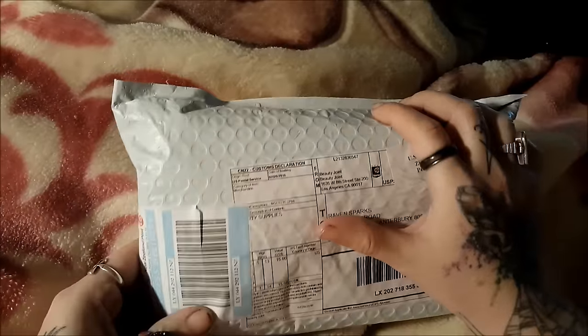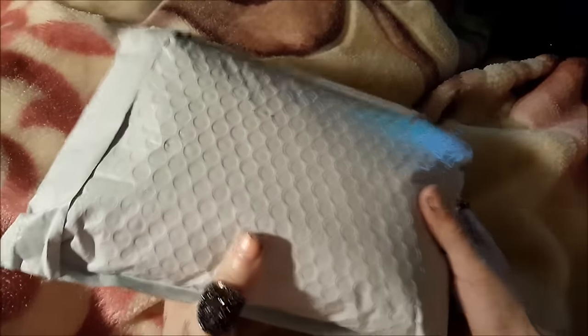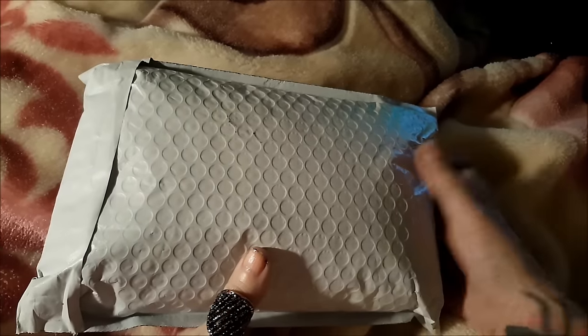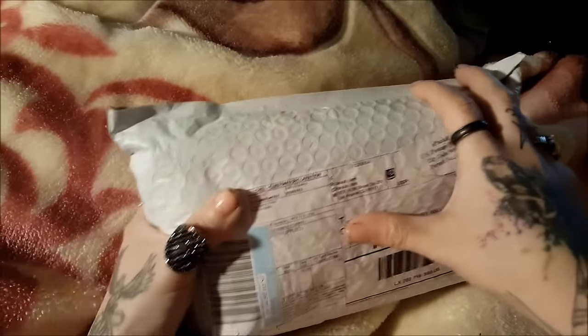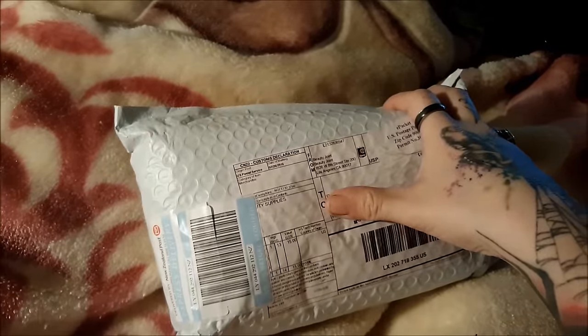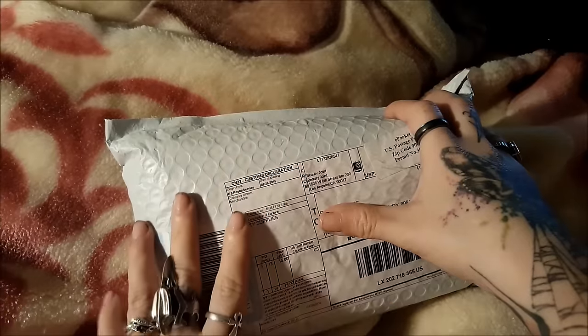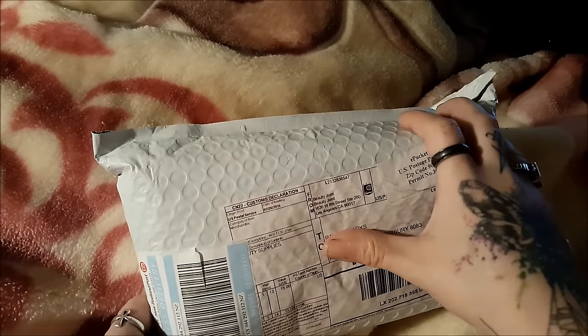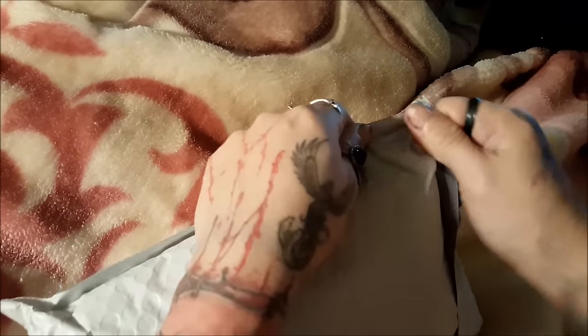This is going to be an unboxing with a bag - this is from Beauty Joints. I would like to say that this site is very very cheap. They have makeup mostly from the US, some Korean makeup as well, at really amazing prices. I'm a little disappointed though because I thought it was going to come in a box. I ordered quite a few things - it came out to $120 total with about $20-something dollars shipping. I kind of pictured a lot of stuff, so this bag is kind of small, but it did come very quick, a lot faster than expected.